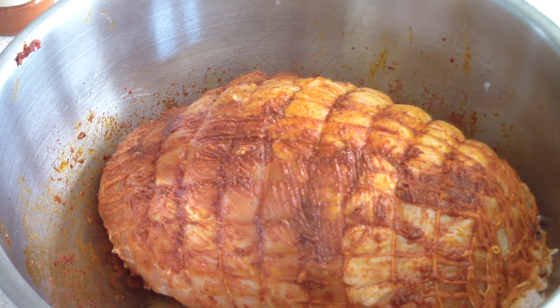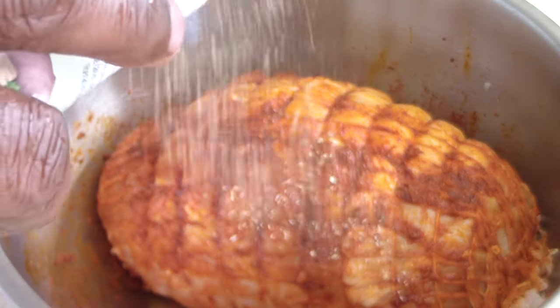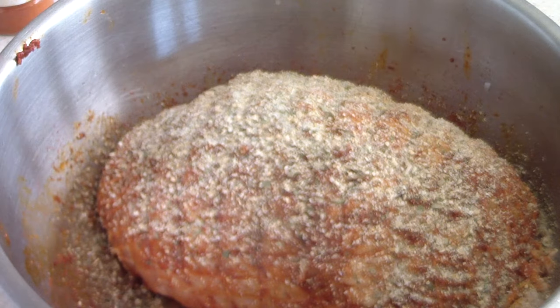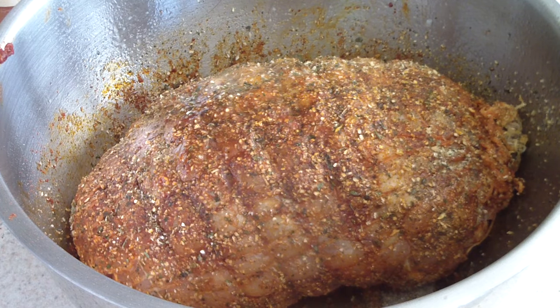Just to keep it simple, I'm just gonna add my complete seasoning to it — I'm just gonna sprinkle it on all sides, and that's gonna be my seasoning, guys. As simple as that. Should give me a nice little crunch when it's all done, which I'm excited about already.